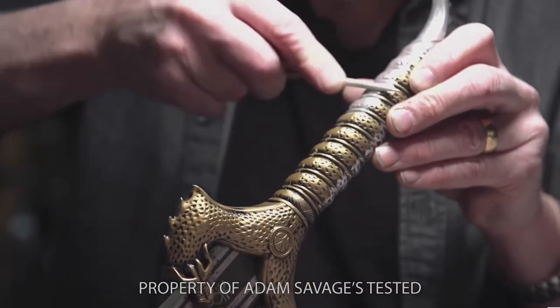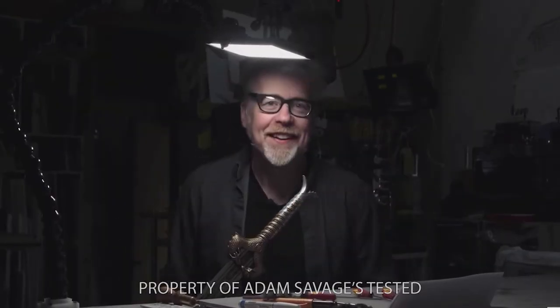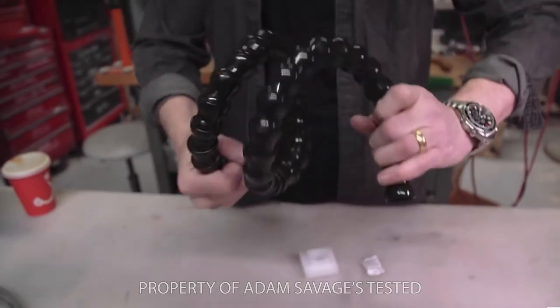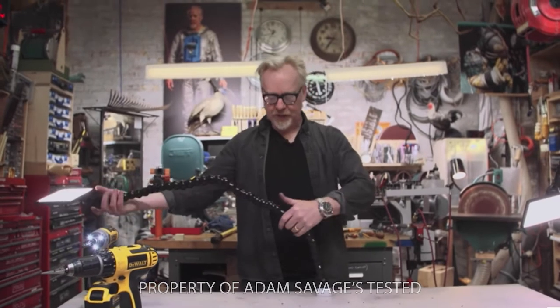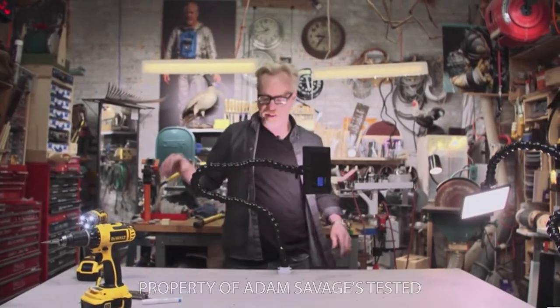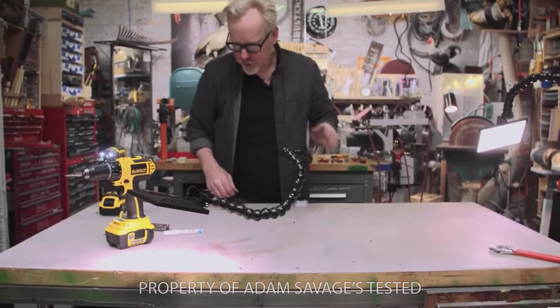I recently saw a really popular video by Adam Savage on his Tested channel, where he made this work light out of a cheaper film light and some lock line. Lock line is really flexible and I'm not a huge fan of it. It worked really well for Adam's purposes, but for me it was a bit too flexible and sags a bit too much over time. However, the video did get me thinking about some work light solutions.